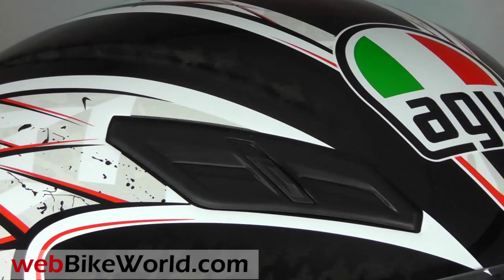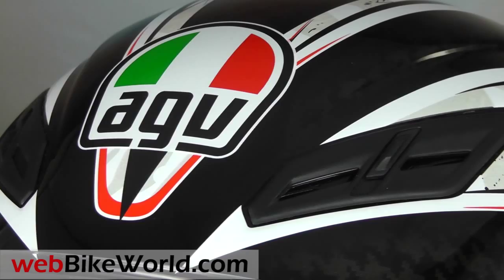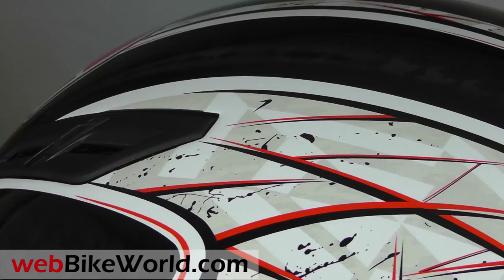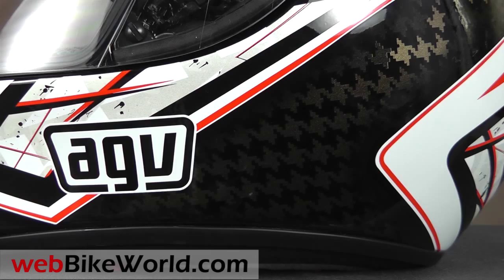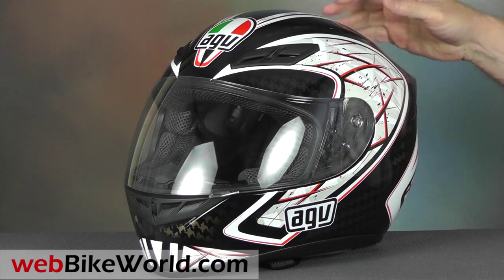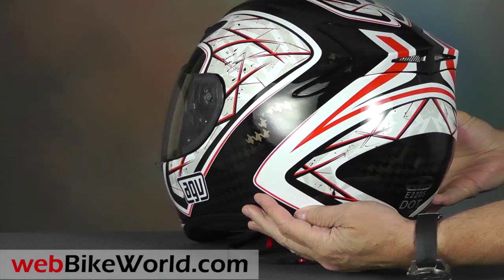The K4 EVO is part of the AGV Street Road helmet lineup, which also still includes the K3. AGV helmets in general, and the AGV K3 and the AGV Grid helmet we recently reviewed, are always available in many color choices, and the K4 EVO is no exception. Available graphics may differ based on availability in various countries. This one is simply called the silver, black, and red graphic, and it has a lot going on, including a gold houndstooth pattern visible in the background.